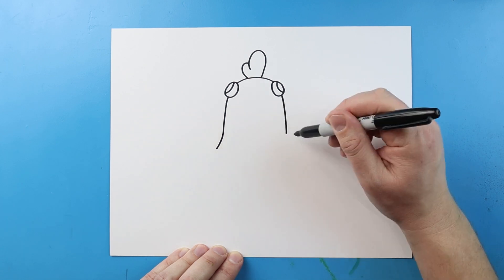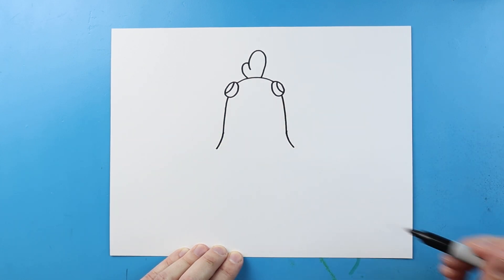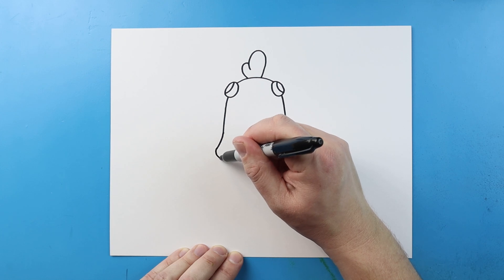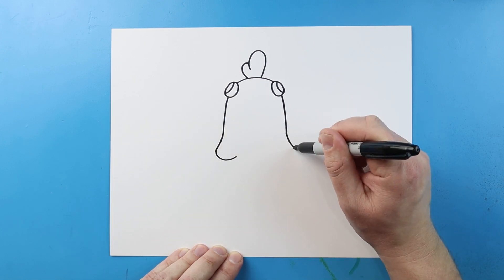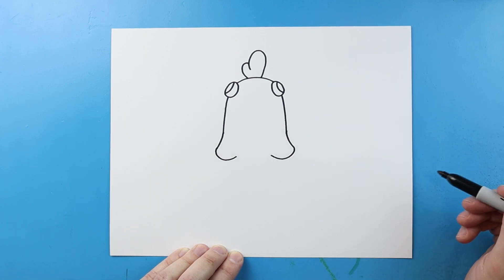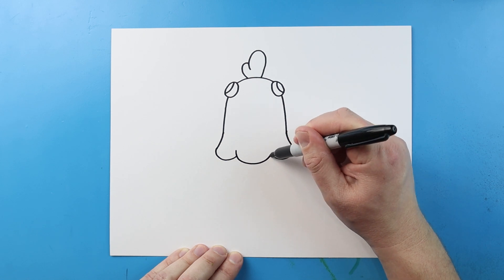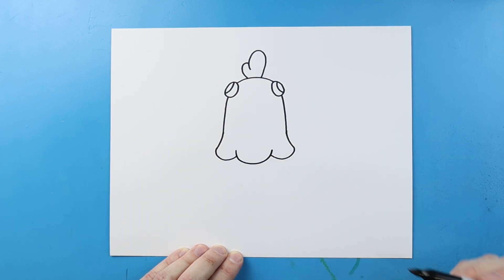Next, beginning here, let's curve each side out just a little bit. Let's make a smiley face shape here, and then let's make another smiley face shape right here. Then in the middle, let's draw a nice big smiley face shape. Those will be kind of like the feathers on the suit.